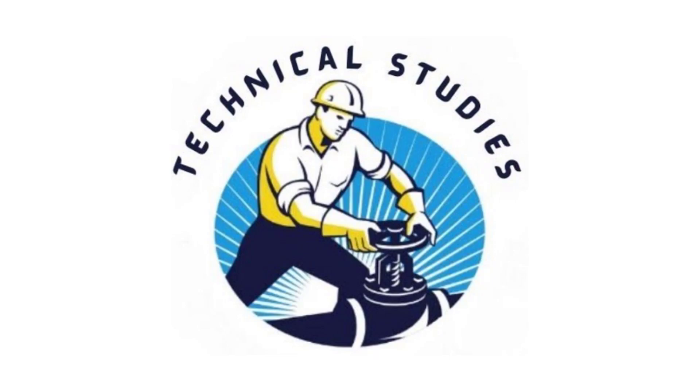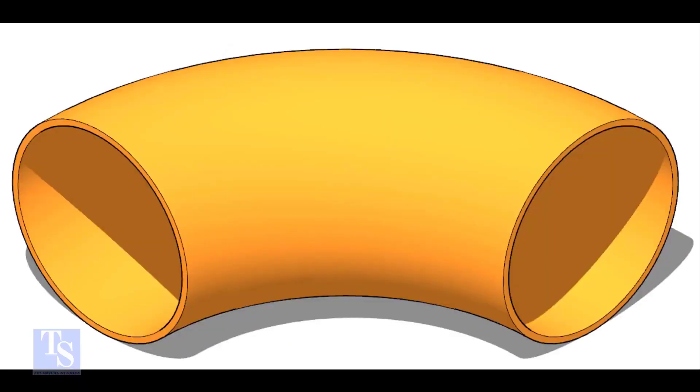In this video, I will show you how to cut an elbow or a bend to any degree in a different method. This is a 12-inch long radius elbow. Let us mark a 50-degree elbow on it.